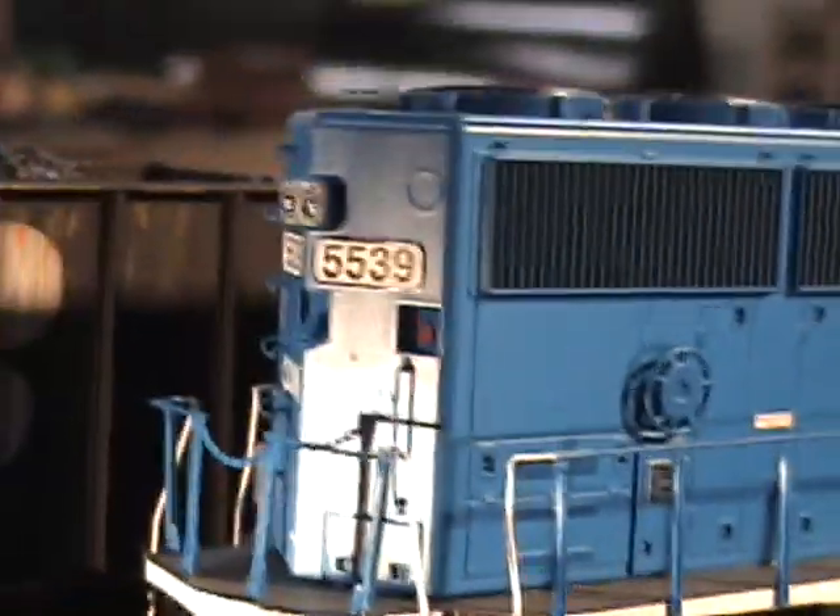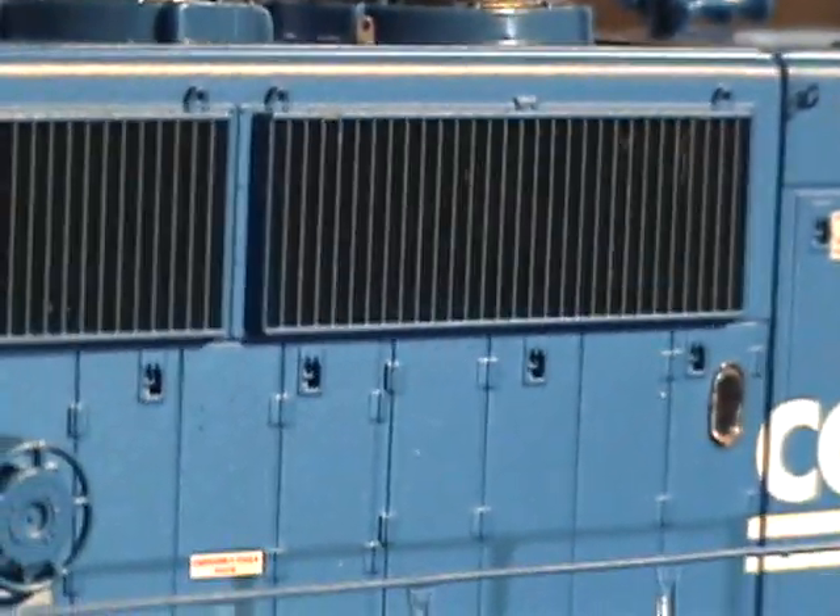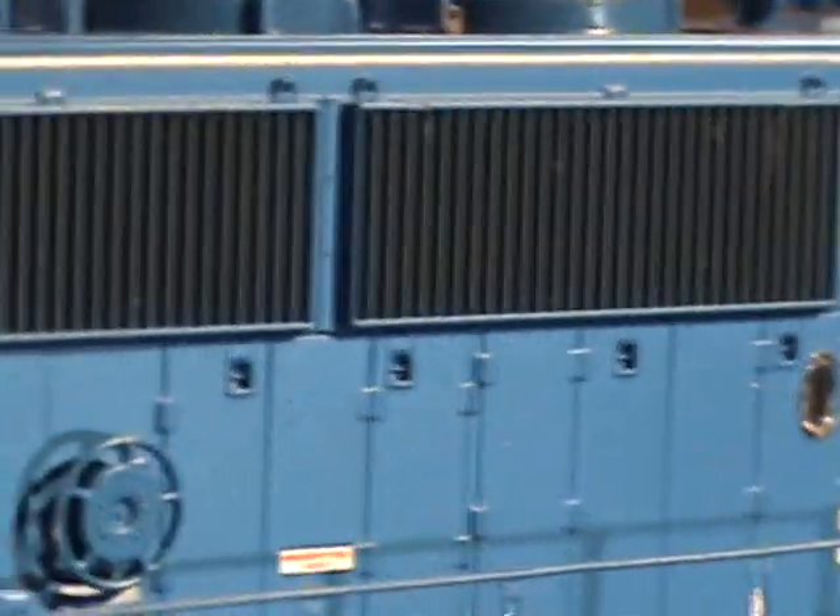Sand filler in the back. The bigger corrugated grilles found on the 50's, 60's, and 70's series EMD locomotives.